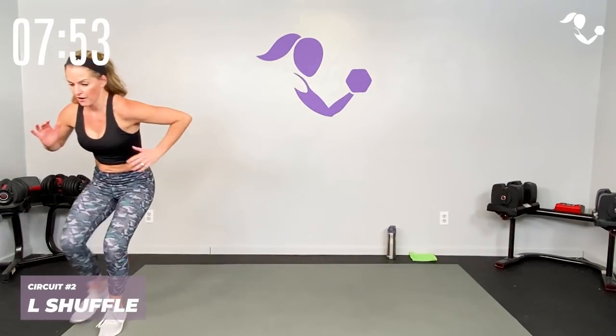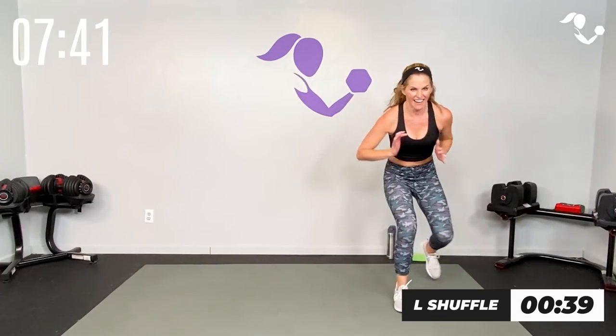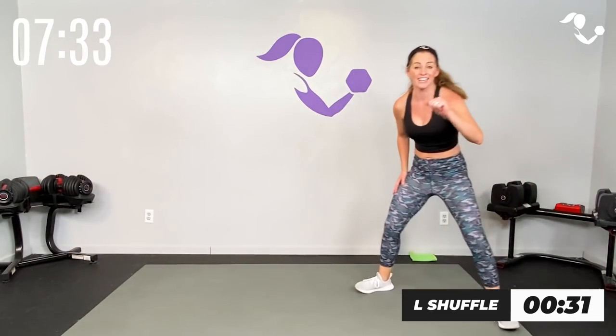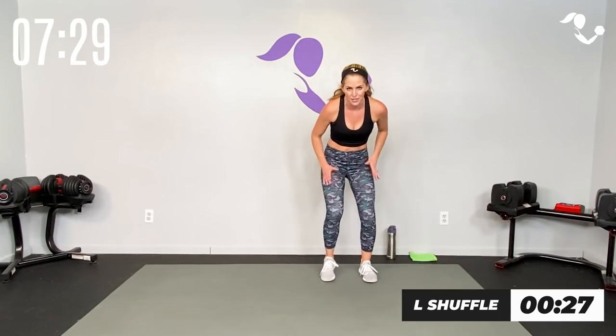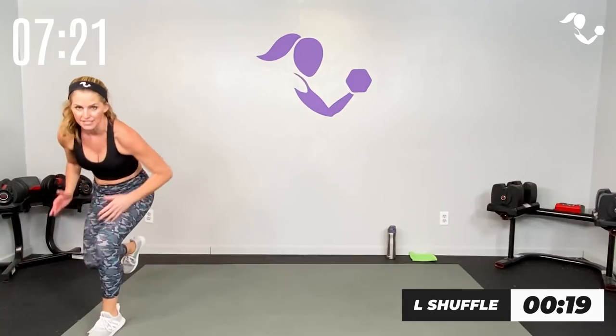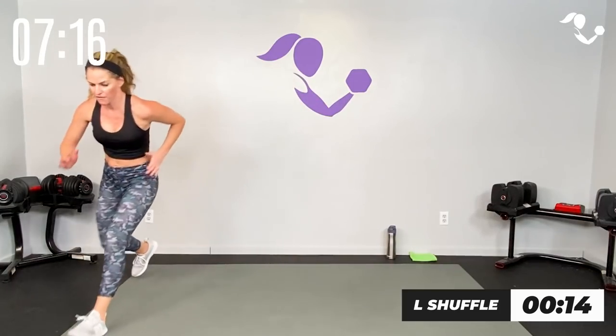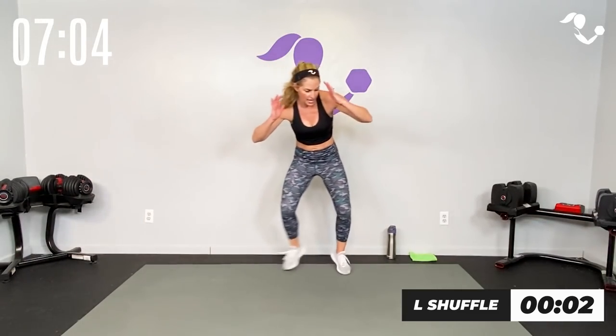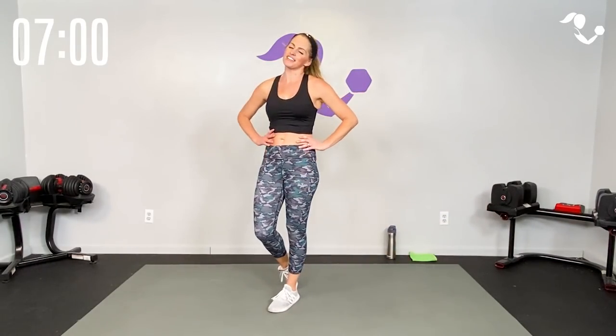Now we're going to make it a little quick-feet shuffle. Shuffle, shuffle, shuffle, shuffle — use what space you've got. Mine is pretty small but let's get it done. 45 seconds: shuffle, quick. As if you were an athlete in practice touching the cones. A good option: quick feet shuffle and then big step forward. Shuffle, shuffle, shuffle, hop forward and back. If you have a ton of space and want to shuffle all the way through, go for it — as if we were in football practice. Five, four, three, two — breathe, you earned it!